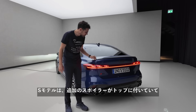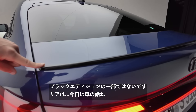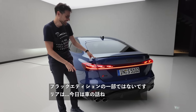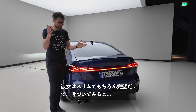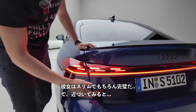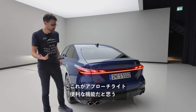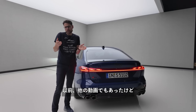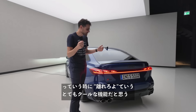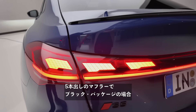The S model gets an additional spoiler on top — it's black, and this part is always black regardless of the package. The approaching light is a useful feature for those situations where someone comes too close at a traffic light. S5 exhaust tips are also here, and with the black package it's darker around them. These are real exhausts — pretty cool. The standard version would be a little brighter.